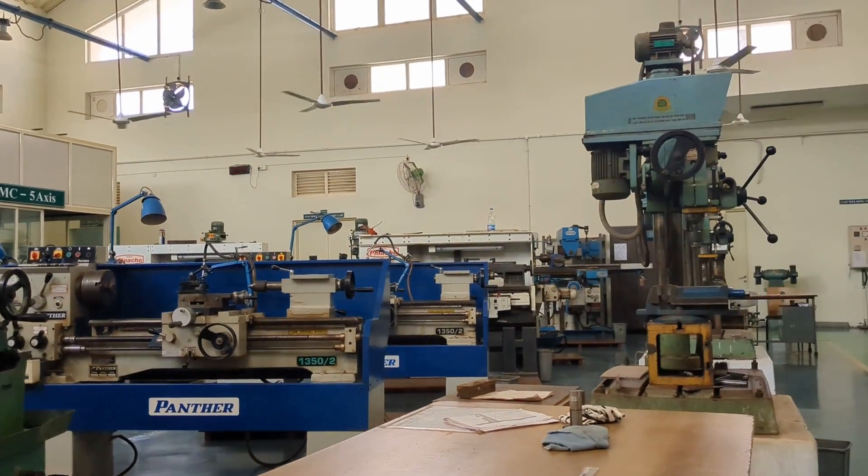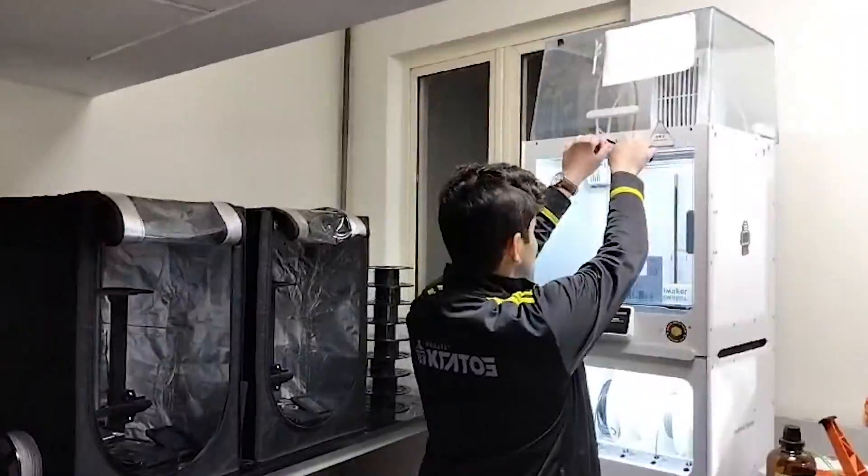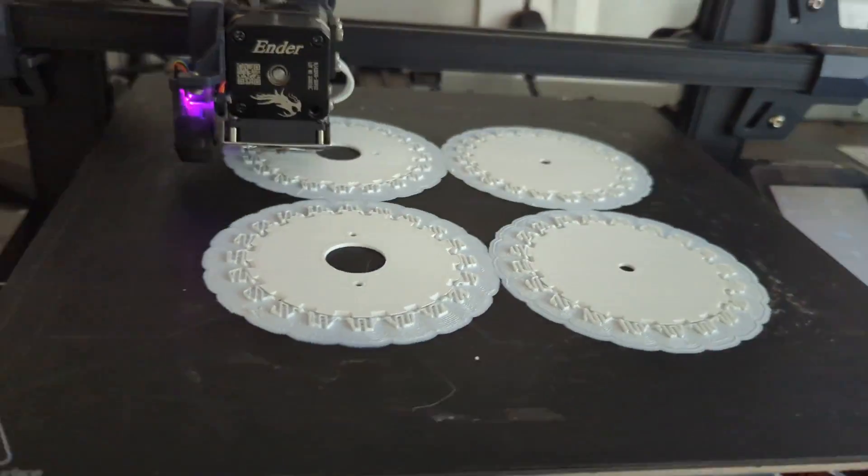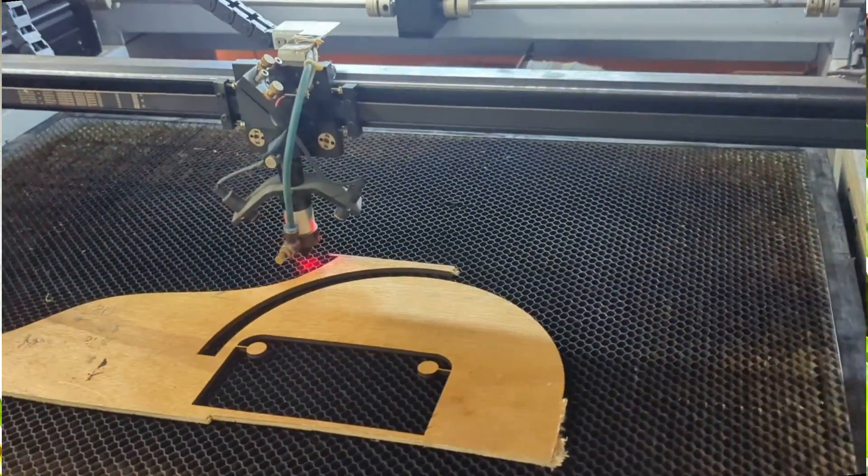We have an in-house workshop within our university where we carry out various mechanical jobs such as CNC, lathe, etc. We also have access to a fabrication and prototyping lab on campus with multiple 3D printers, a plasma cutter, a laser cutter, and a PC milling machine.